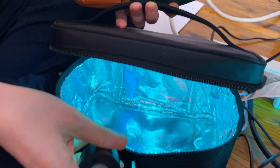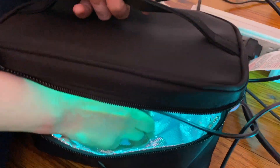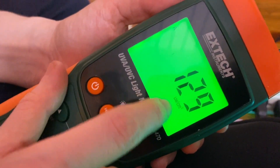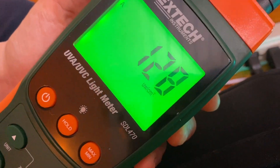The first thing we're going to test out is this decontamination baggie — you're supposed to put your phone in it. They say leave it in there for two hours or something. We're measuring at the bottom of the bag, kind of in the center: about 100 to 125 microwatts per centimeter squared of UVC light.